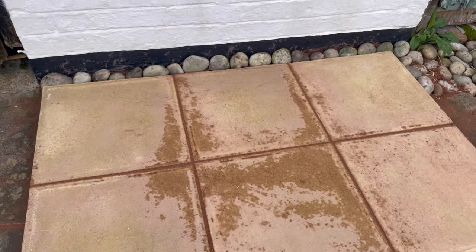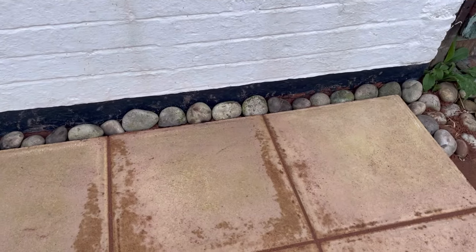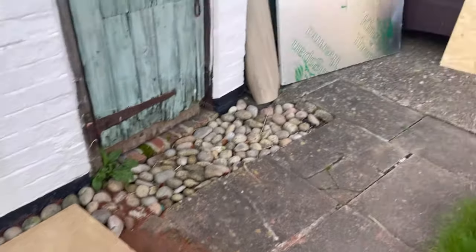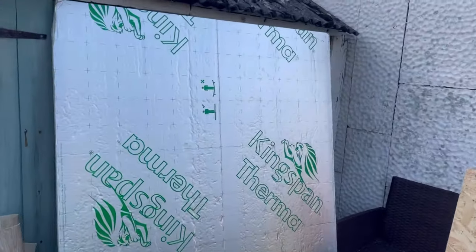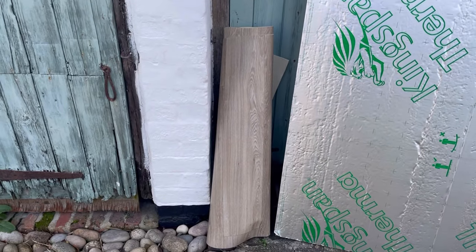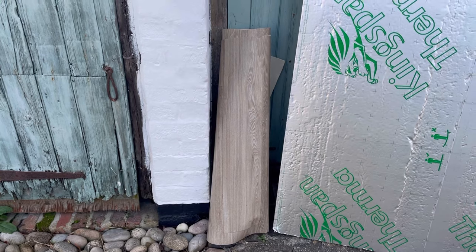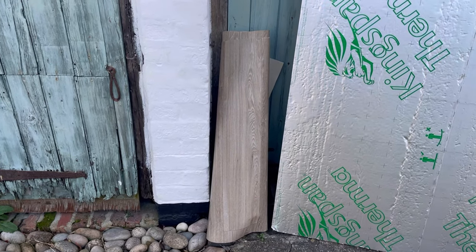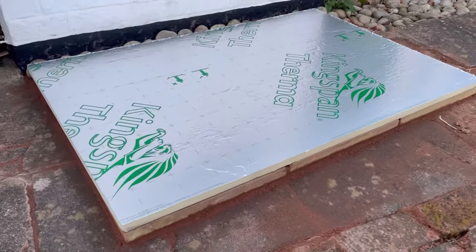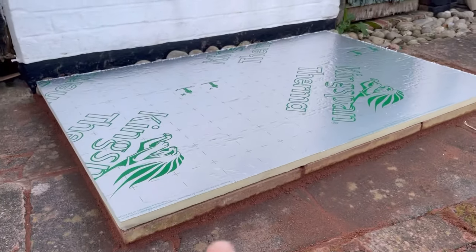That's the first layer of the base done. I've added a few stones back in at the back there and swept it all off. Now I want to put some insulation board on top of that, then a bit of wooden board on top of that, and on the very top I'm going to add some vinyl flooring which I got left over from my job.